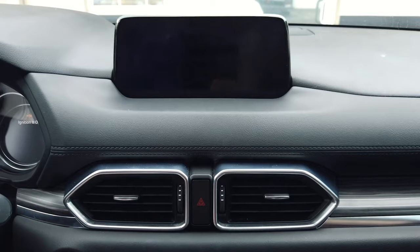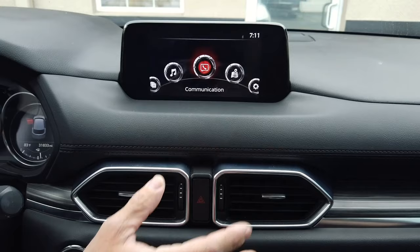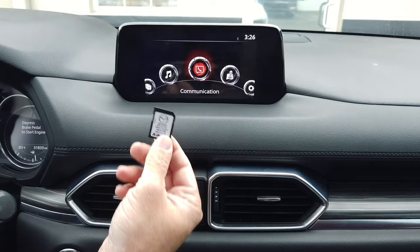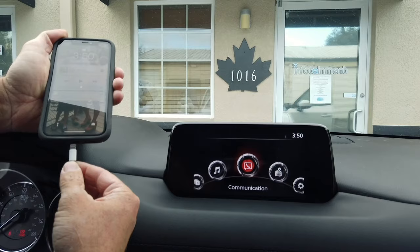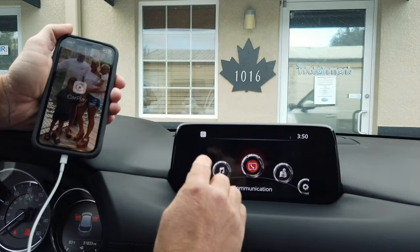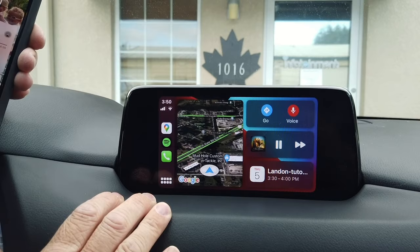Now for the first time we're going to turn the vehicle to the run position. It turns on, so we have all the connectors plugged in. We'll let it sit about 10 seconds to boot up, then shut the vehicle off and go ahead and insert our map card. Now plug the lightning cable into your phone — you'll notice it says CarPlay. You now have full factory Apple CarPlay in your Mazda vehicle.